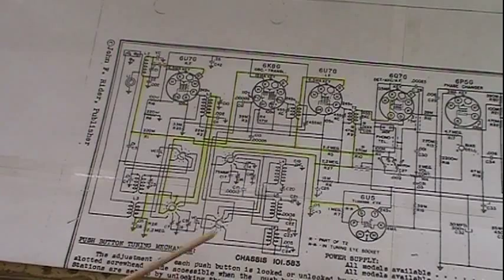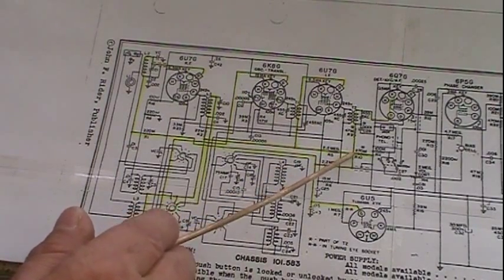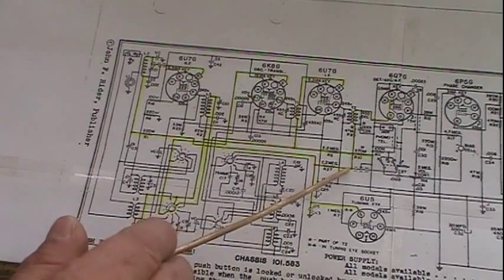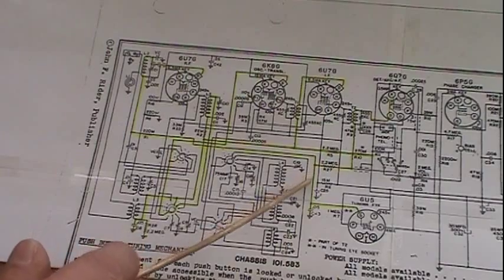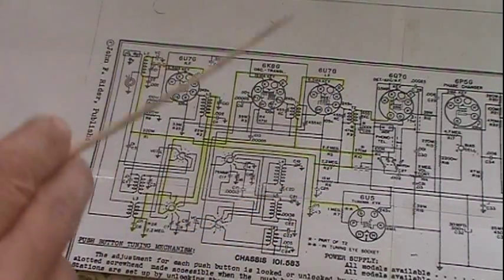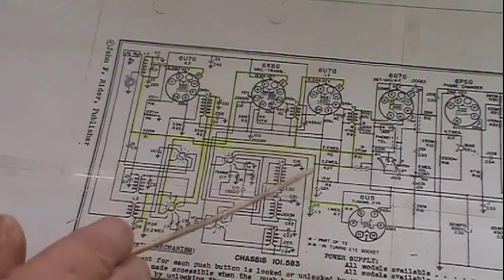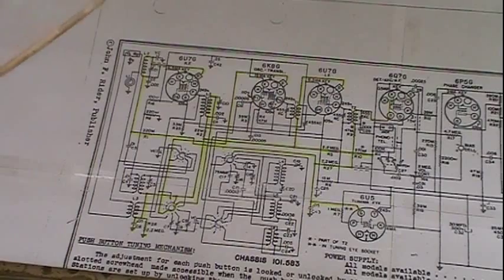That's the same thing right here — R31, 680K. That resistor and this resistor do exactly the same thing: they create a voltage drop, develop a negative voltage here from that detected signal, and that feeds our AVC. Now on this radio it's a little more complex because it takes two routes. It splits right here. If we follow this route, it comes down through a 2.2 meg resistor and a 0.05 capacitor — that's our filter, same filter that was in the TV, clearing off the ripple off that AVC voltage.